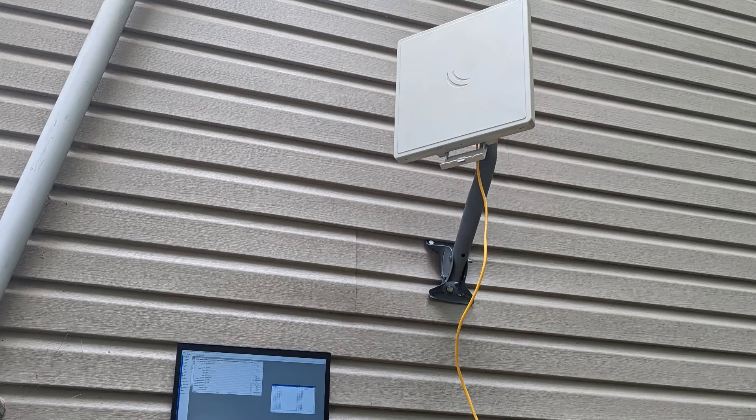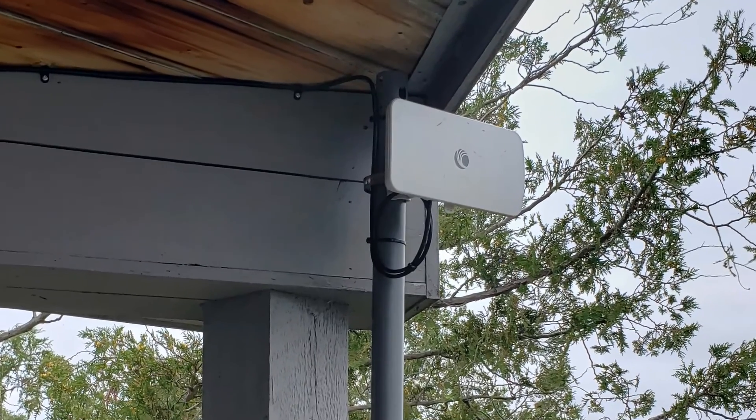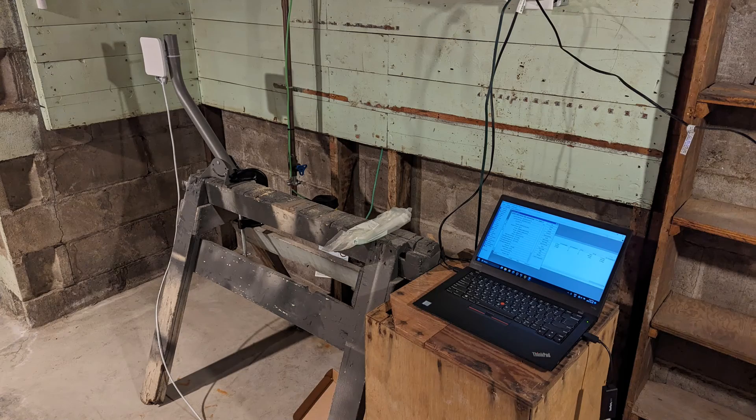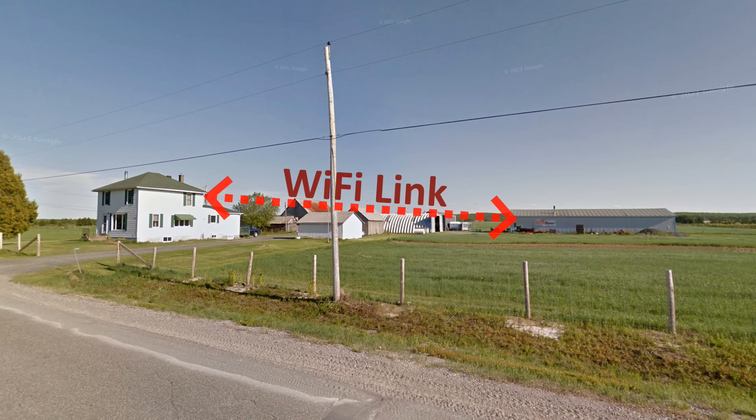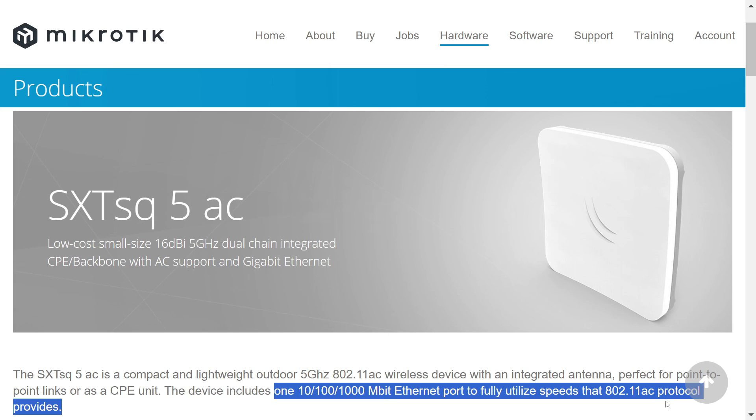That said, the performance in busy point-to-multipoint systems with a lot of clients is not as good as some of their competitors like Cambium Networks. I would expect that using the MicroTik SXT SQ Lite as a PTP bridge will do well in most home and small business situations where up to 100 megabits is needed. If you need more speed but like the form factor and features, MicroTik also has the SXT SQ5AC with 802.11ac and a gigabit network port.